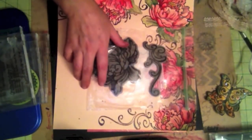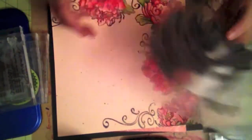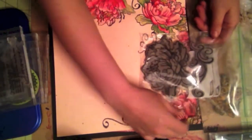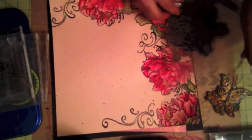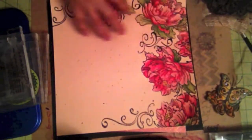I used a butterfly, and then this other stamp, which I took out of its package. This is one of the first ones I purchased, so I don't know what kind of flower this is. I used this stamp and stamped it this way, and then this one this way, and then I stamped some off. So those were my two main flowers, and then I just stamped them off the page to create this kind of L shape.